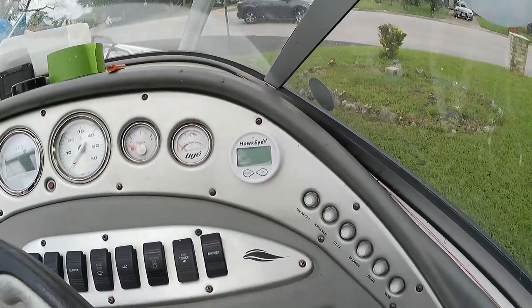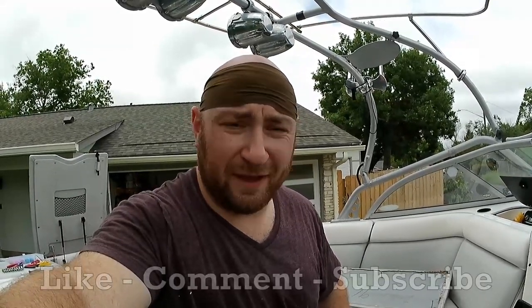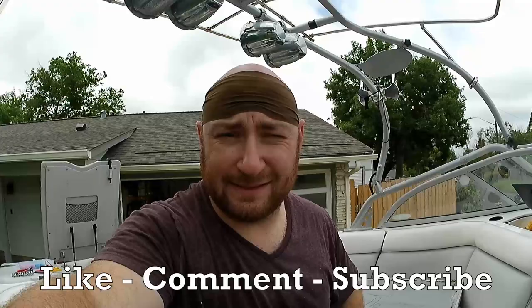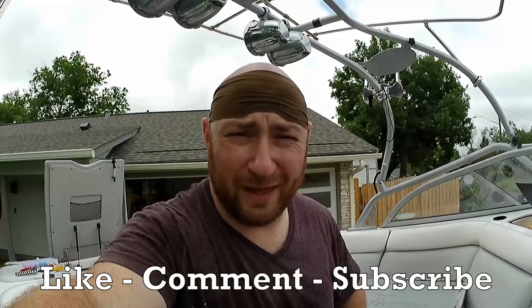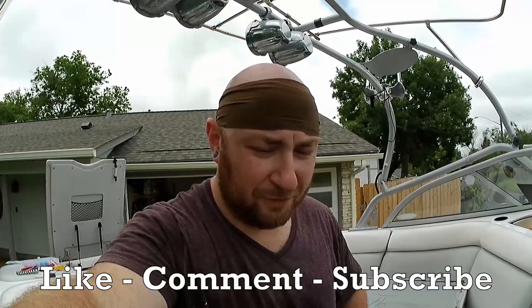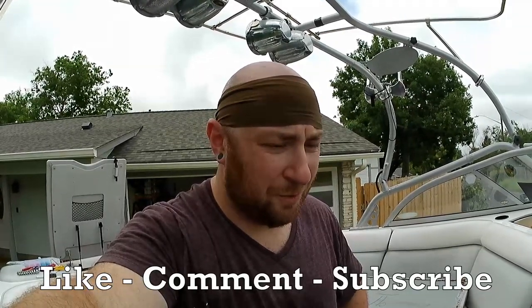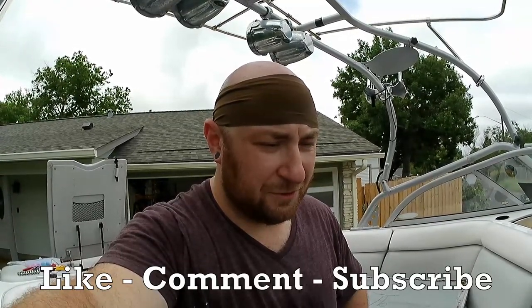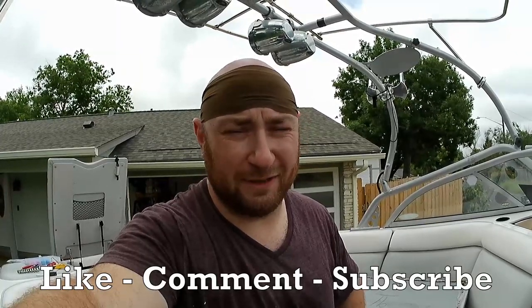That's pretty much it — it's a very easy installation. All that's really left is to clean everything up with zip ties and make sure everything's pretty and out of the way. I want to thank you guys for watching. If you like the video, hit the like button. If you like the channel, please subscribe. Leave me a comment if you've installed one of these — I'm curious to see how long it lasts. They have very good reviews online, but it's an $85 depth gauge so who knows how long it's going to actually survive. Hopefully the installation went well — I don't foresee any problems. We have a pretty good contact point in the hull with a solid fiberglass hull. Hopefully next week I'll be able to test this out on the water. As always, my name is Max, this is MaxWorks — appreciate you guys watching.